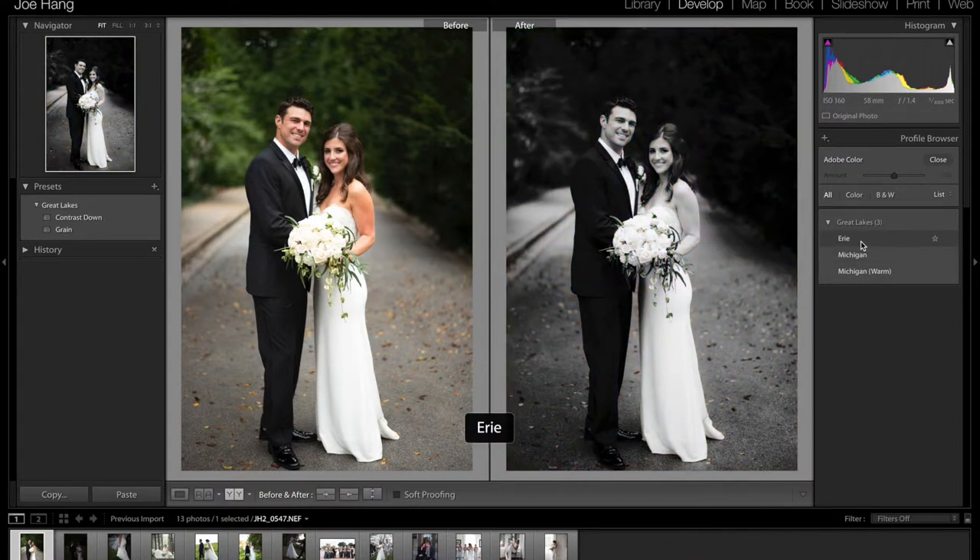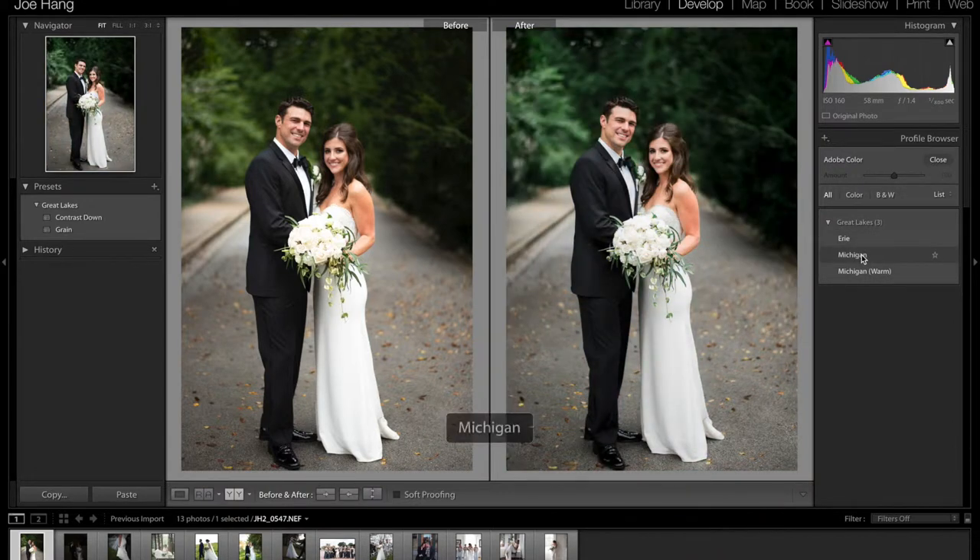Erie is the black and white, Michigan is the Fuji 400H, and then Michigan Warm is an extra addition of the flaws of film sometimes — you get this little warm, little high tint. I like to add that in because sometimes my scans kind of come back like that, so I just try to match it the way it is, and it kind of looks neat.